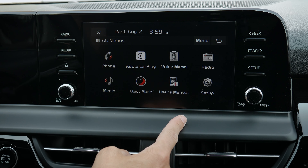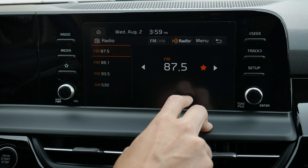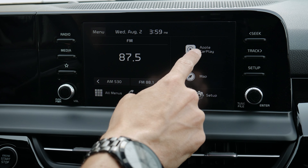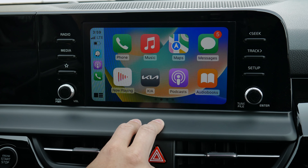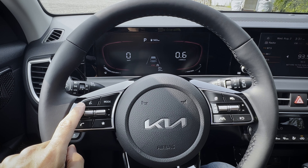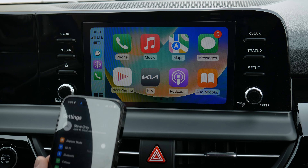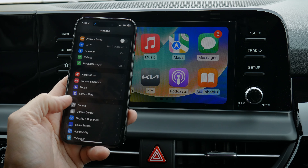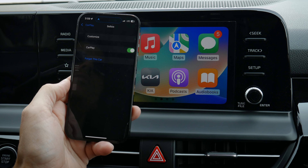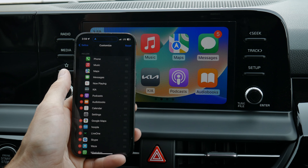One of the cool things is you could hit radio and listen to the radio while also using Apple CarPlay — you have that flexibility. On the steering wheel, you can press and hold the voice command prompt to activate your Siri assistant. And on your phone, if you go into general settings, CarPlay, and find your vehicle, you can forget it, turn CarPlay off, or customize it.